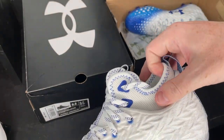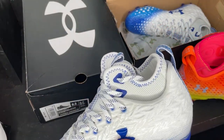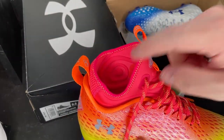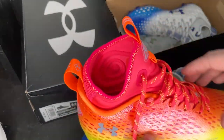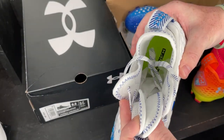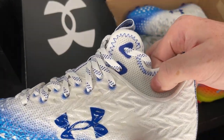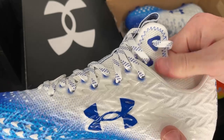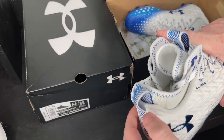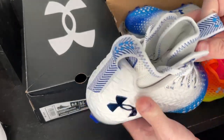They do have the same bootie that they had on the Spotlight 2.0, but it's a different material, a little bit lower, and it's not one piece anymore. The old one was a one-piece neoprene that kind of loosely touched your ankle. This one actually tightens up with the laces, so that is a huge game changer. The material is kind of soft and pretty cool. Another thing I love about this cleat is that it has a pull tab in the front and a pull tab in the heel, so you can really stretch this thing open and get your foot in there, no problem.